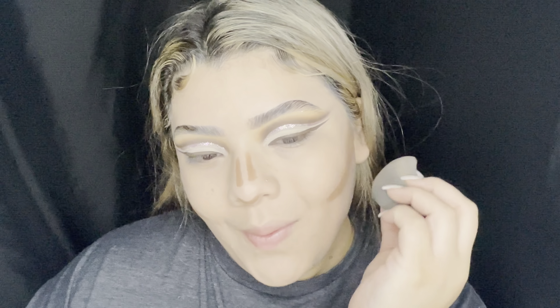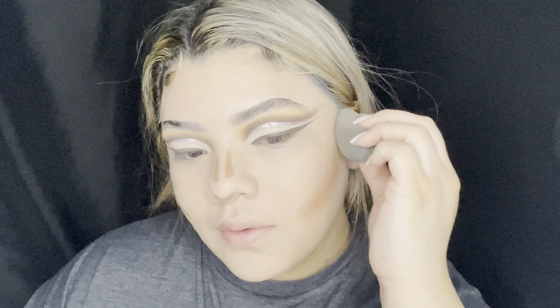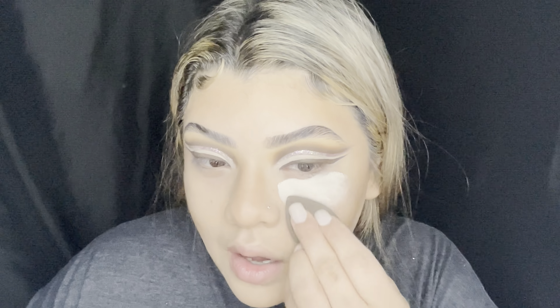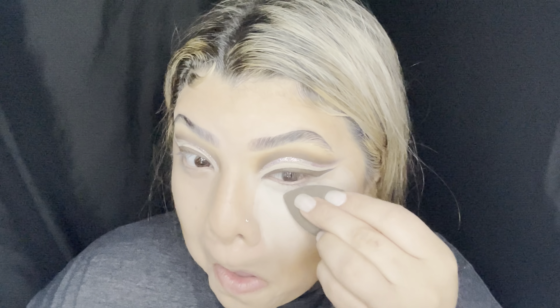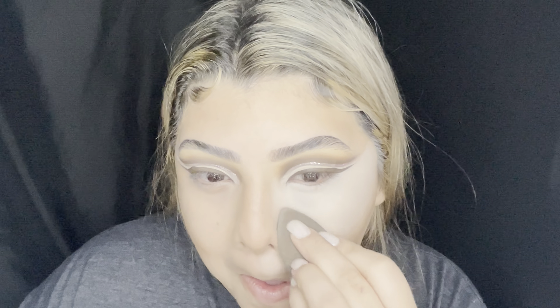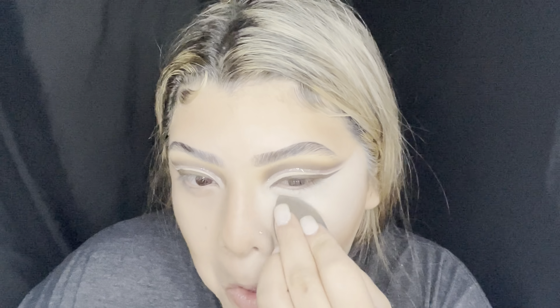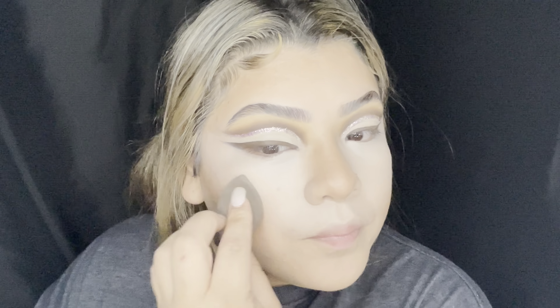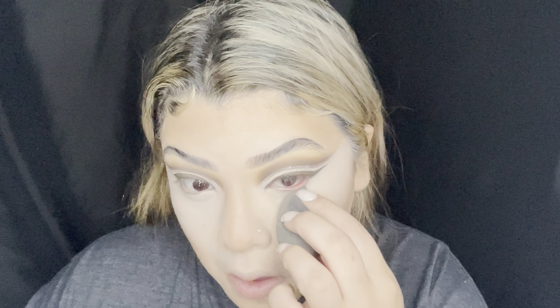Now I'm going in with my Bare Minerals stick foundation in the shade Sienna and buffing it out with the original beauty blender — I don't know any other type of beauty blender that works the same. Now I'm going in with my ELF concealer in a very bright color — I never really realized how bright it was, but it blends out really pretty. It also oxidizes a little bit, especially when you set it with powder — it kind of mutes it down. I really do like that brightening look especially when I'm doing pink blush.